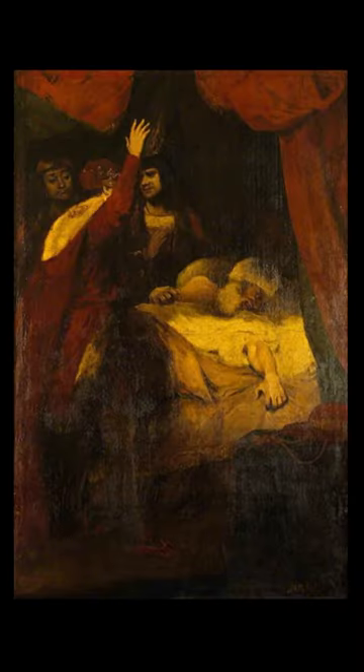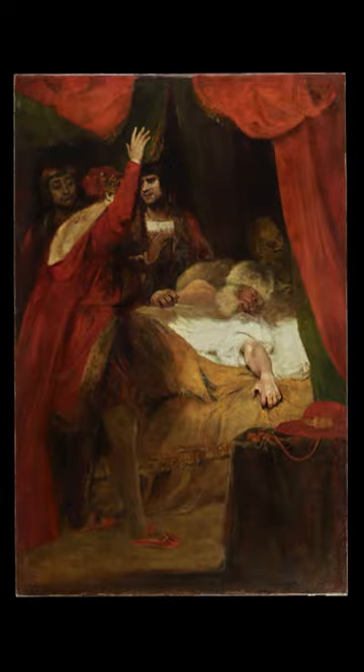We're almost out of time. This painting is called The Death of Cardinal Beaufort. It's from 1789, painted by Sir Joshua Reynolds, and the painting was recently cleaned. In the process of cleaning it, they discovered there was another image that was hidden.